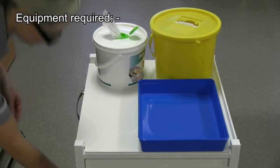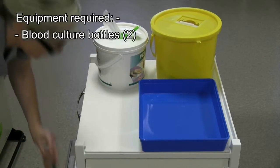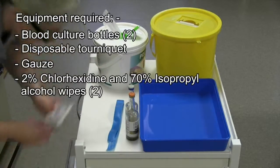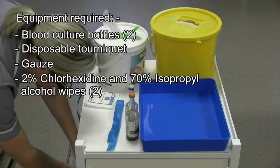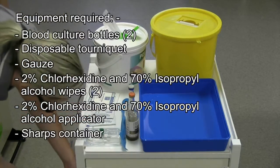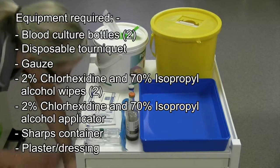The equipment required are: two blood culture bottles, a disposable tourniquet, gauze, 2% chlorhexidine, alcohol wipes, a 2% chlorhexidine alcohol applicator, a sharps container, and plaster dressings.